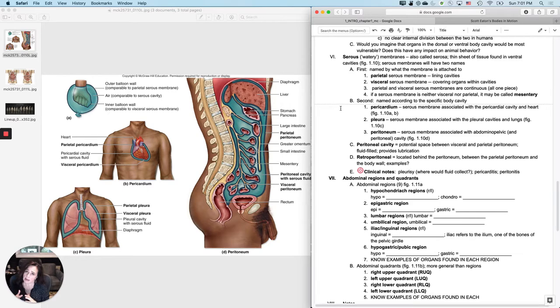You don't have serous membranes per se in the dorsal body cavities or the posterior aspect, because there's a really complex series of membranes called meninges that wrap around the brain and the spinal cord. We'll cover those later this semester. For right now, let's talk about serous membranes that wrap in the ventral body cavity.